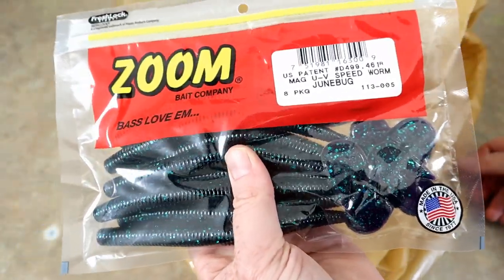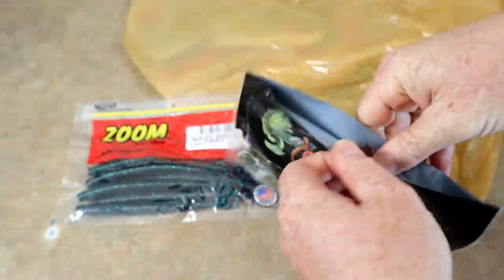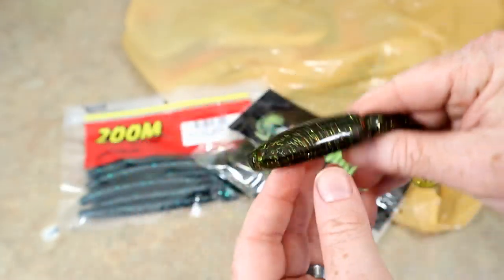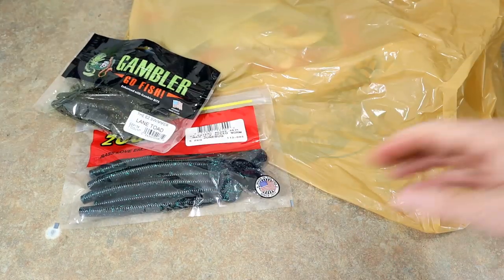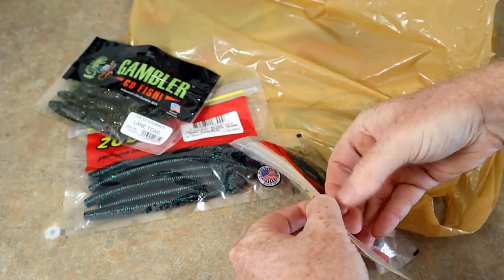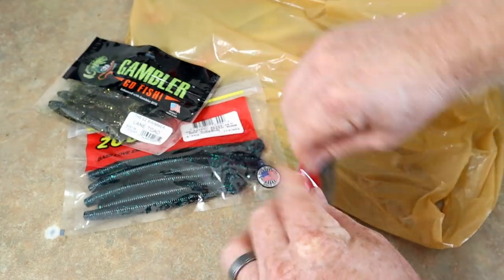I got two of these — the mag speedworm. And some Gamblers — a great color, Lane Toad, this is their Easy Swimmer. It felt weird buying plastics again; really beautiful bait though. I may have done this one for some custom orders back in the day. Here's some watermelon candy — always love Zoom's watermelon candy.